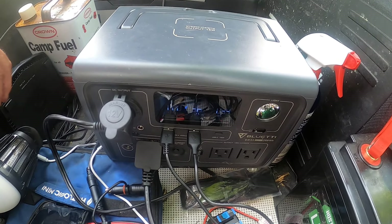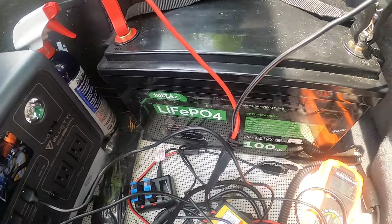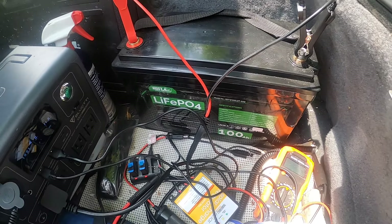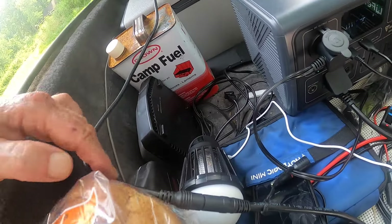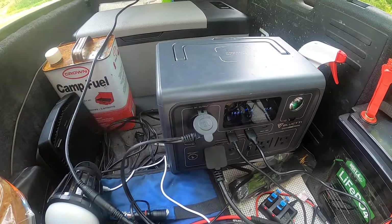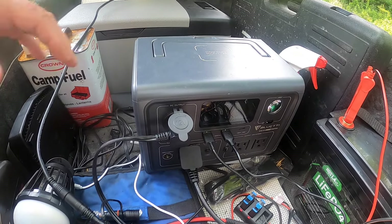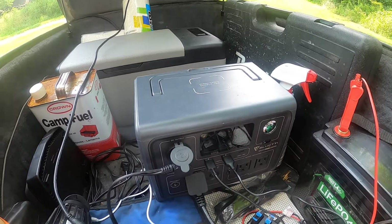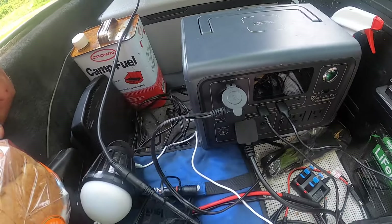I've got my solar panel connected to the storage battery, and I can disconnect it right here and just connect it straight to the BluEtti to power it back up to 100 percent. But I can also hook the BluEtti to this storage battery later on through the night.